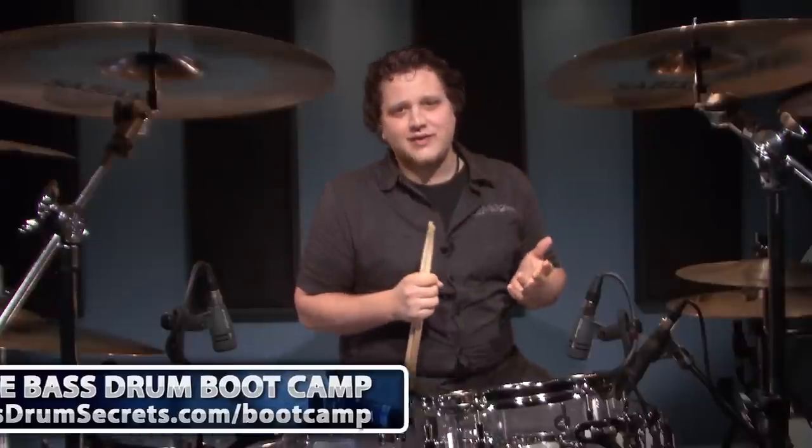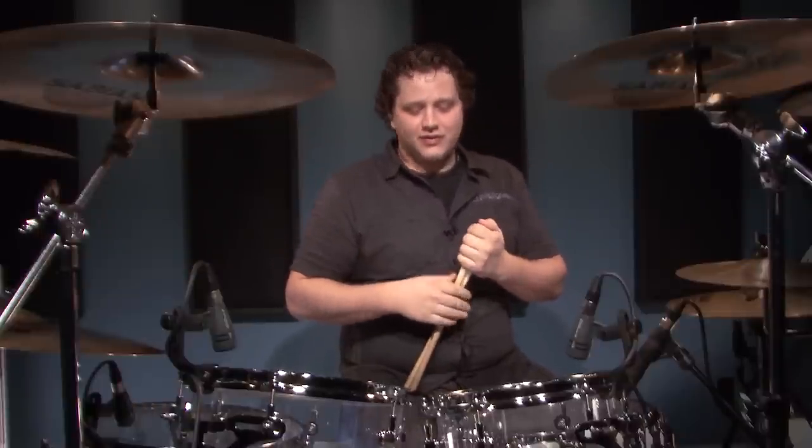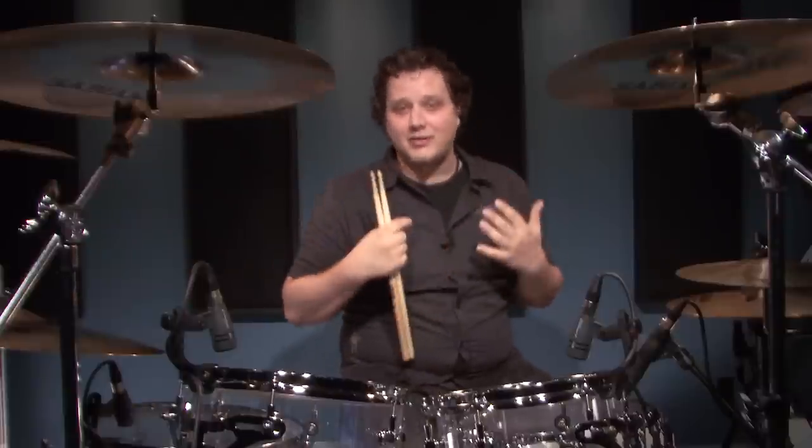In this lesson we're going to talk about how to develop the slide technique. If you're not sure what the slide technique is, it is a way of getting two strokes at a very fast tempo. It is utilized in beats, it is utilized in fills, and it is absolutely essential in my opinion to learn.